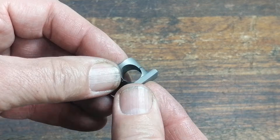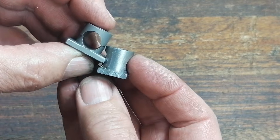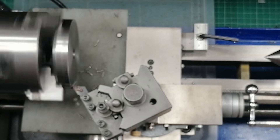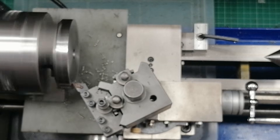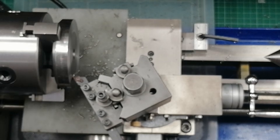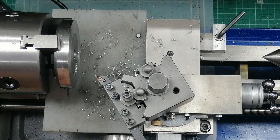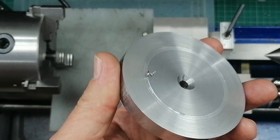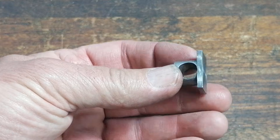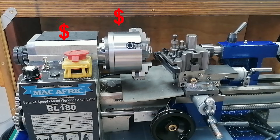Me being me, I didn't leave it there. I made a new one from mild steel this time — stronger, cleaner, better. And it worked fine, until the next jam. When the tool bit into the workpiece again, the steel part held strong. But the rest of the lathe didn't. The sound it made — honestly, I thought I was about to strip every gear inside the headstock. That was my wake-up call. Steel was just too strong. Next time, it wasn't going to be a replaceable part that broke — it was going to be something expensive.